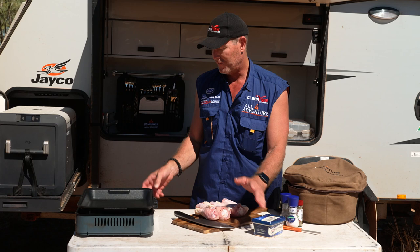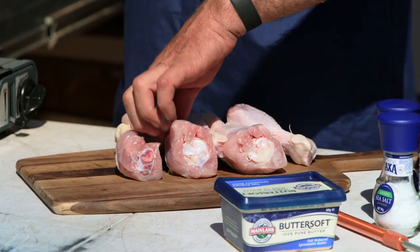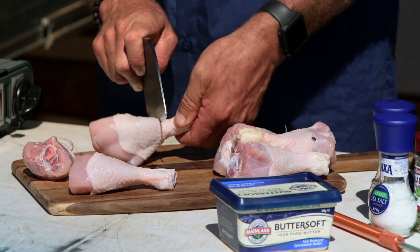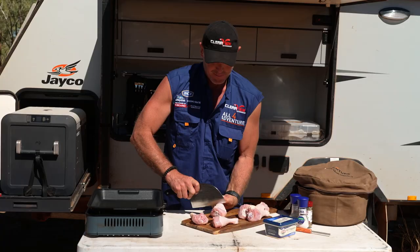In the meantime, I'm going to fire this up because we need to braise them. So we'll get that happening. I'll get a bit of spray oil. The way to make the lollipops with the chicken - you've got to get rid of this part and expose the leg of the chicken. So with a sharp knife, we open it up.